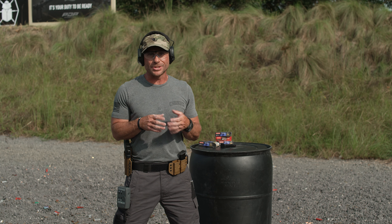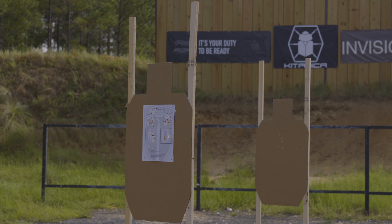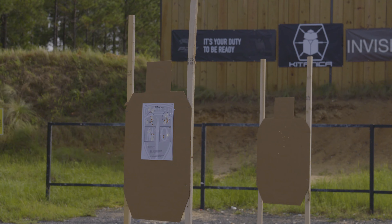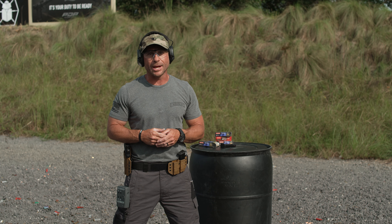There you have it — the One More drill. One more sight picture, one more magazine change. Change it up, have fun with it, do many different variations so that you can get in all the different variations of training that you need to be ready for any situation you may encounter in your everyday carry.